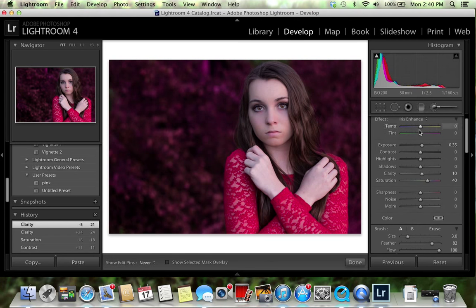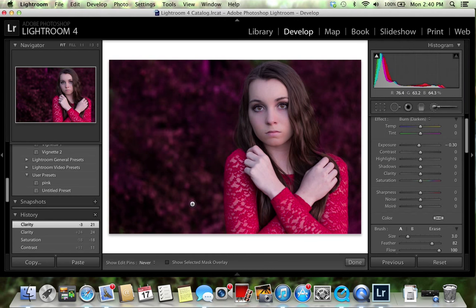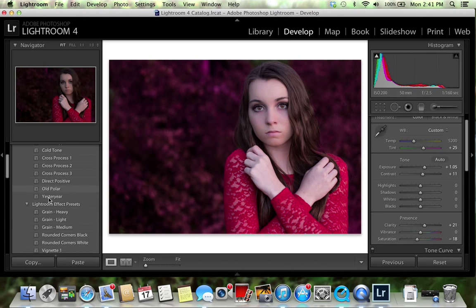I'm going to go to her dress and use the adjustment tool — burn — to make her dress a little bit darker, because it looks a little too bright against this background. You can change how dark or light you want it on the right-hand side, and I like how it is right there so I'm going to keep that.